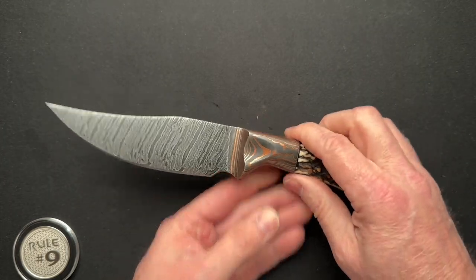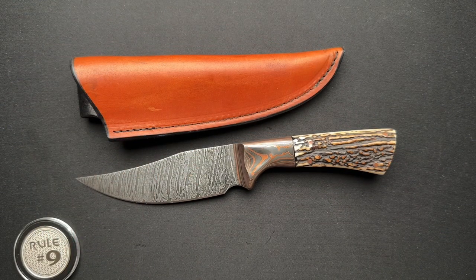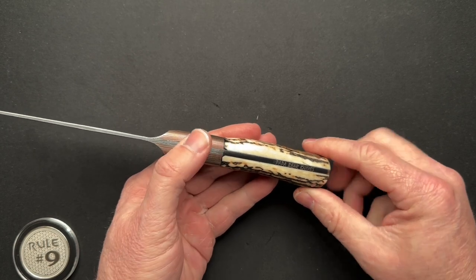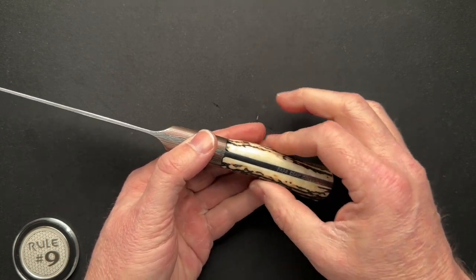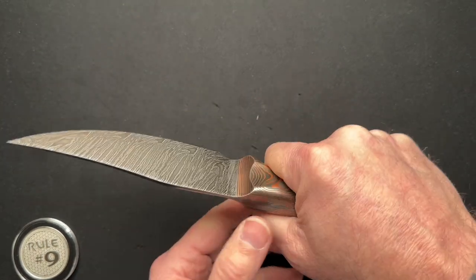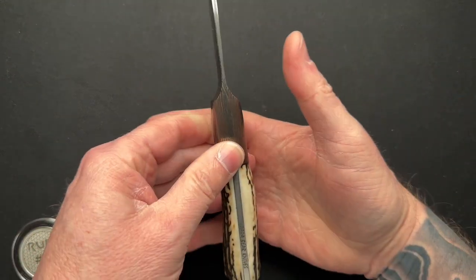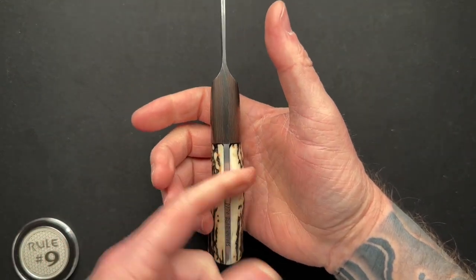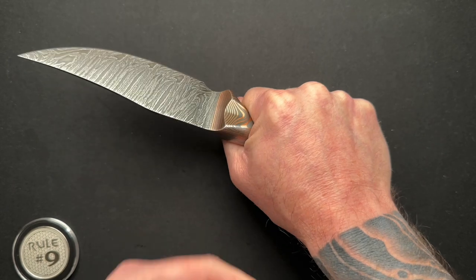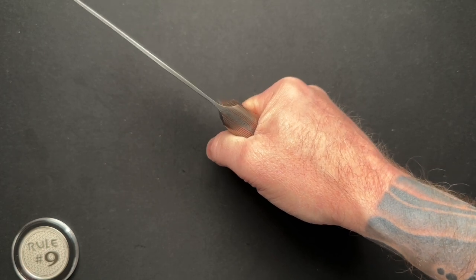It weighs in at 10.8 ounces for the knife alone, or 14 ounces as a package. The handle thickness at its widest, right at the butt end, is about 0.94 — it kind of lives in that 0.8 to 0.94 range. I actually kind of like this little curve in the scale because when it goes in your hand, that little S-curve, ever so slight, as it fits in your hand, it just feels very natural — like it should be like that.